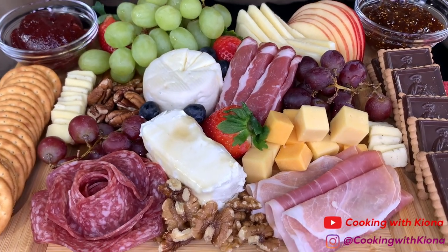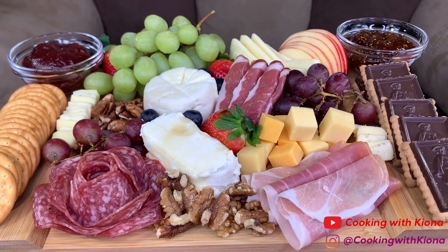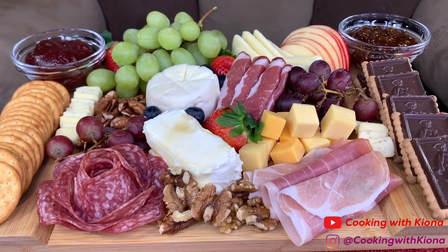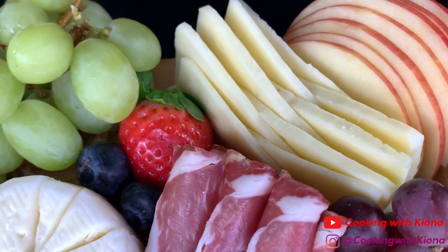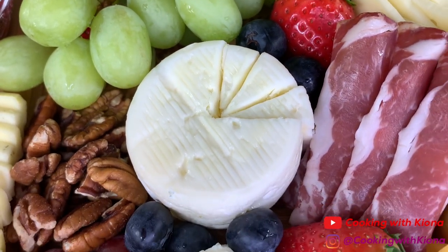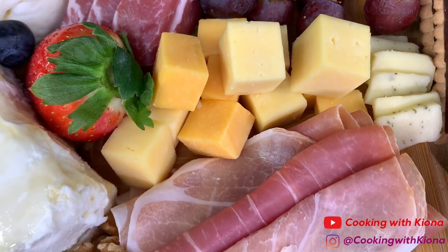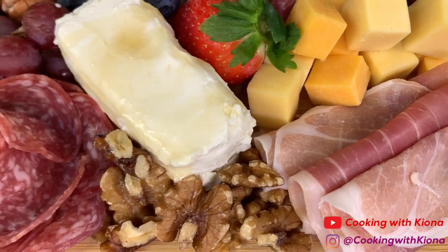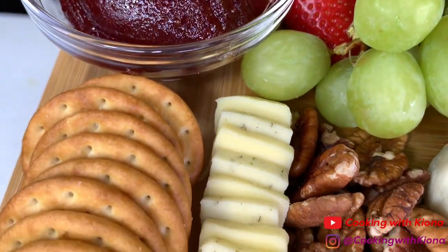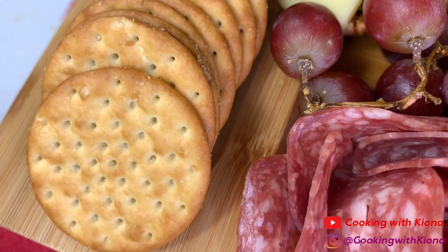The whole reason I made the charcuterie board was because I really wanted to make that salami rose, and it was totally worth it because that salami rose looks awesome. Also, the combination of foods was really good — I love fontina with apples, the grapes tasted great, almonds, pecans, it was all just delicious. The honey goat cheese with the crackers tasted amazing. I'm seriously thinking about making another one but breakfast-themed, because this was so much fun to make.